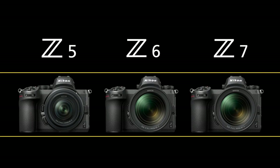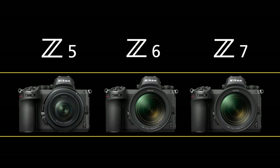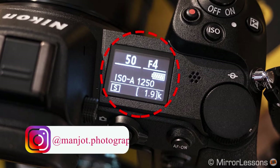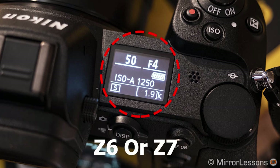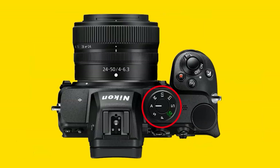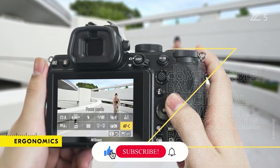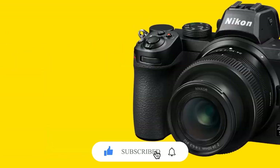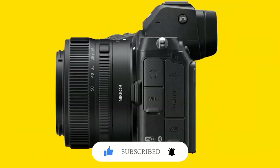The Nikon Z5 shares a nearly identical design to the Nikon Z6 and Z7 cameras, although with a couple of notable differences. The Z5 does not include the top information display like the Z6 or Z7, instead opting for a mode dial in this location. It has better ergonomics, better grip, and button placement, making it a very easy-to-use camera, especially if you are already a Nikon user.